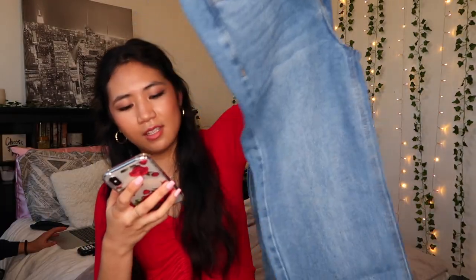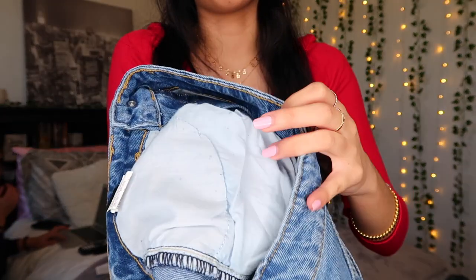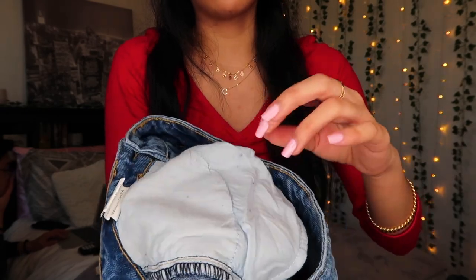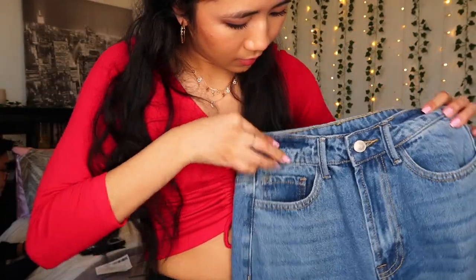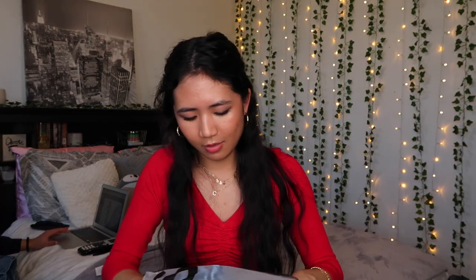This one is the High Waist Raw Hem Straight Jeans, also in an extra small. For sizing reference, I go by the waist size — I chose a 26 — and I'm 5 foot 3. The pocket piling is also happening on this one, so I'm guessing it's just their manufacturing. Overall these look great. They're supposed to sit more at your ankles, but it might be a little long for that.